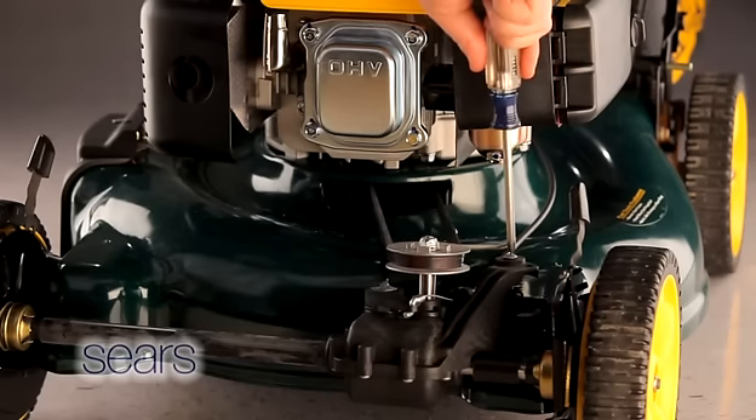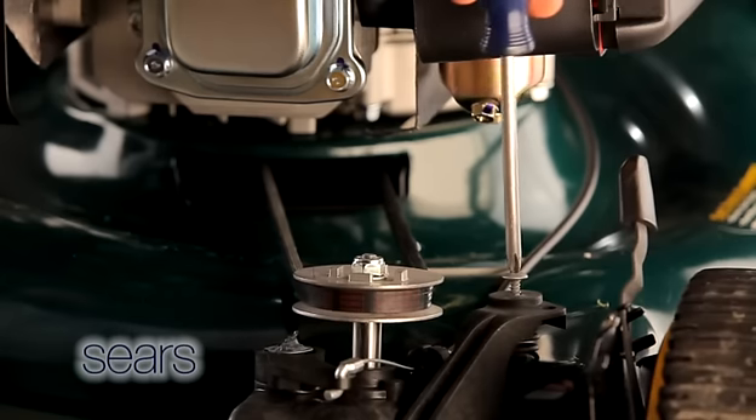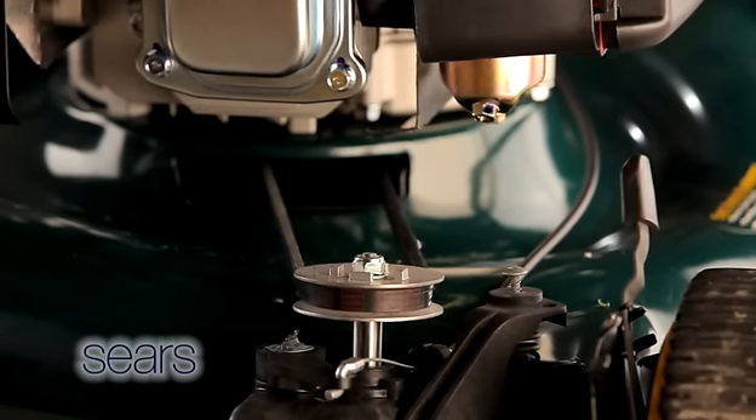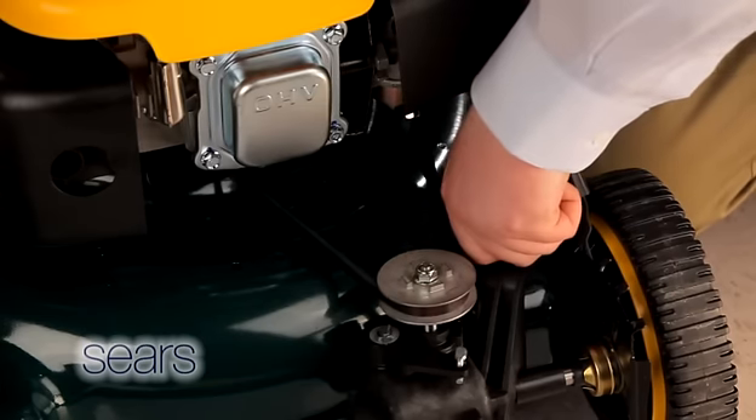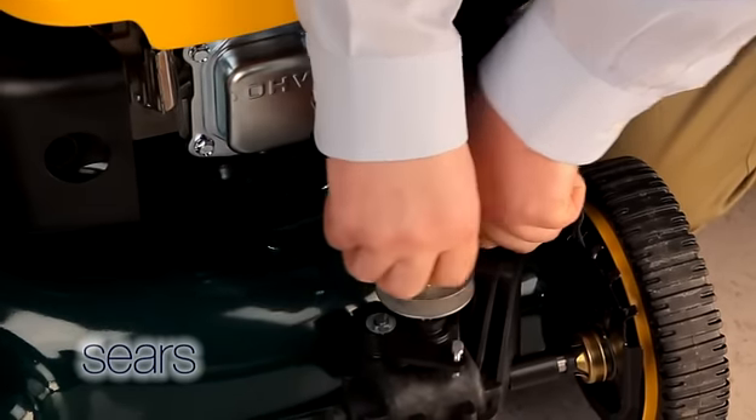Loosen the screw holding the belt tension spring to the transmission. As you loosen the screw, tension on the belt will be released. Push the transmission, pivoting it towards the engine, and slide the belt off of the transmission pulley.